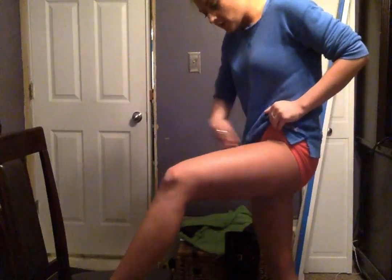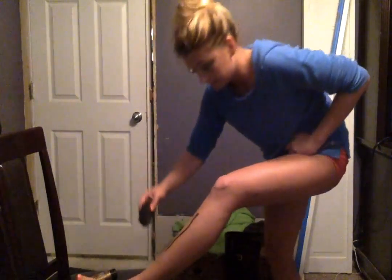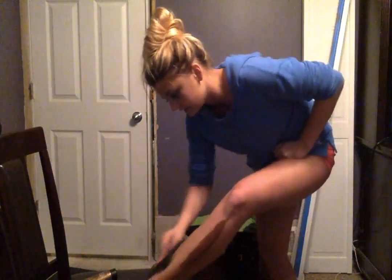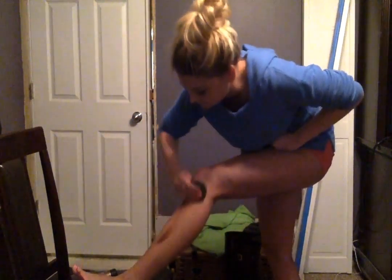I loved the fact that when I did this on my other leg the other day — I ended at my ankle and didn't even put it on my foot — it wasn't like there was an orange ring or tanning line around my ankle. There was no ring, nothing. It like blended in so nicely.